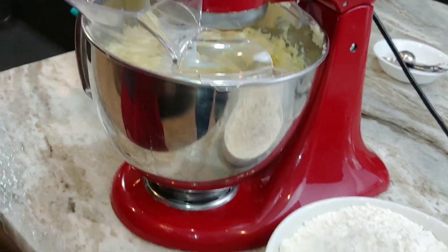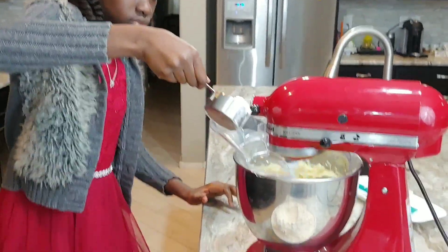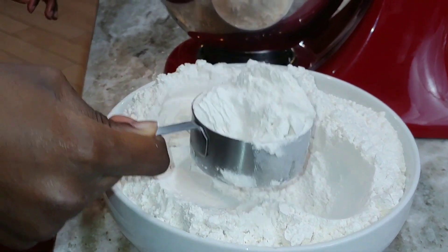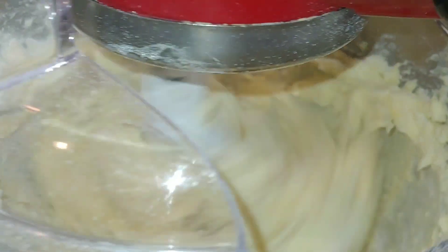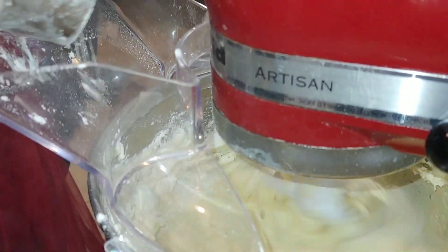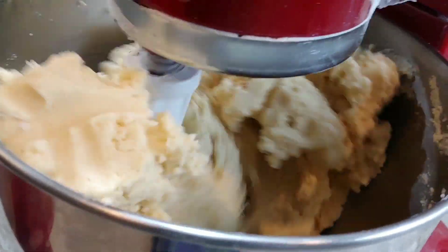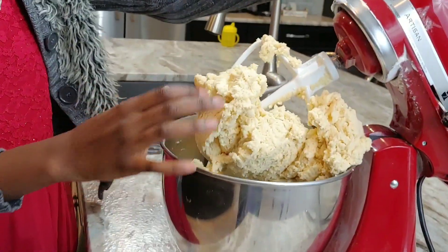And now you add your flour, Sarah. And now I'm going to add my flour. We're doing everything in there. I'm trying. I can still hear it — I can hear it. So after a while it will become like dough.